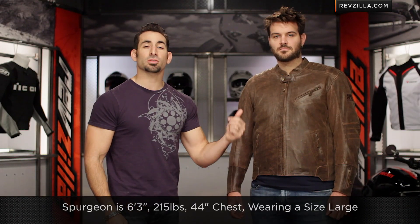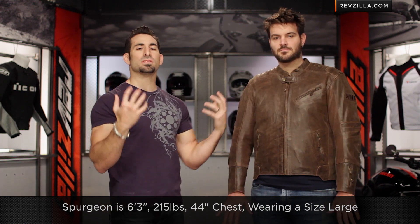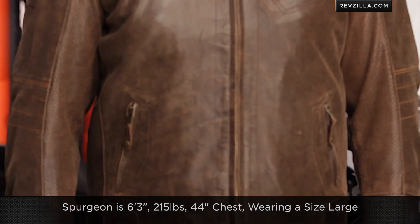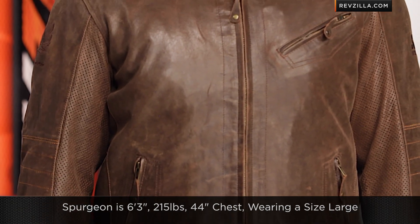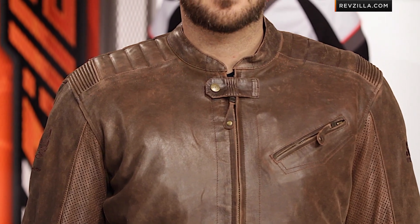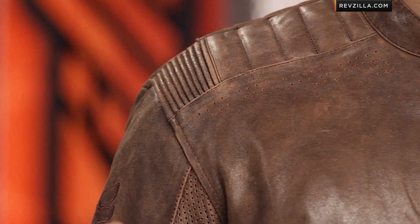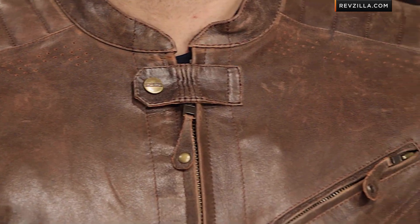Quick note on fitment: Spurgeon here is a big boy — 6'3", 215 pounds, 44-inch chest — and he's wearing a large. To me, that denotes American fit. Not overly sloppy, not overly boxy, but big enough that you don't have to worry about it. Definitely not that muted European fit. It has a nice pre-curve to it in the upright or three-quarter position, or even all chopped up — you're going to be in good shape, as it has just that nice pre-curve that makes it fit well on or off the bike.